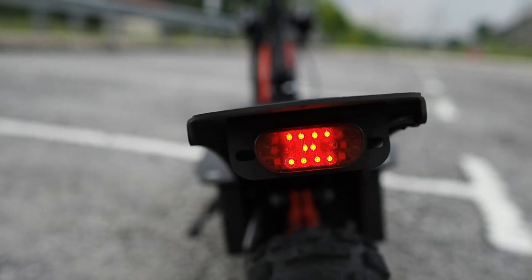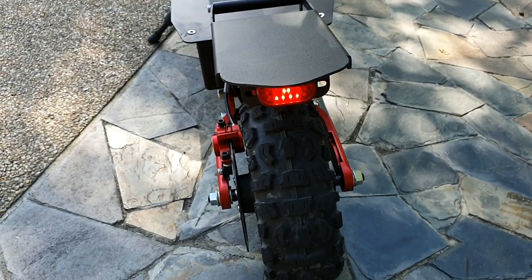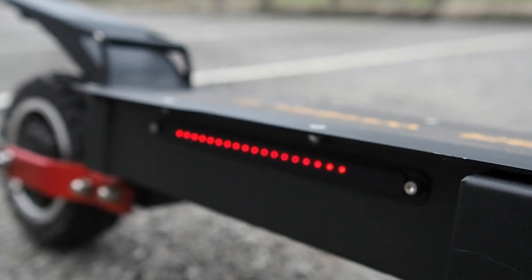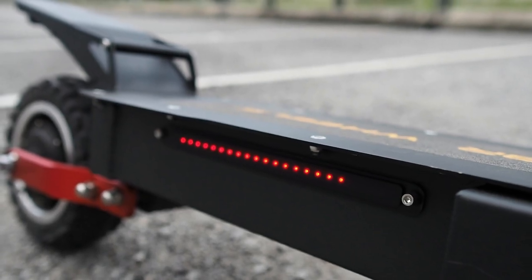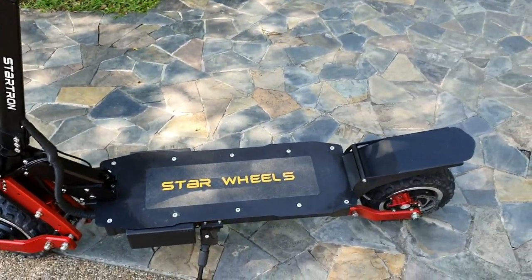Let me also show you the rear tail lights. I wish they were a little brighter — I've had feedback that cars behind couldn't really see the light. They are going to work on that. On the side there's also RGB lighting, but it's pretty dim. I wish it were brighter like the Startron Mega, but in the next batch there will be much brighter RGB lights, as this is actually a prototype unit.